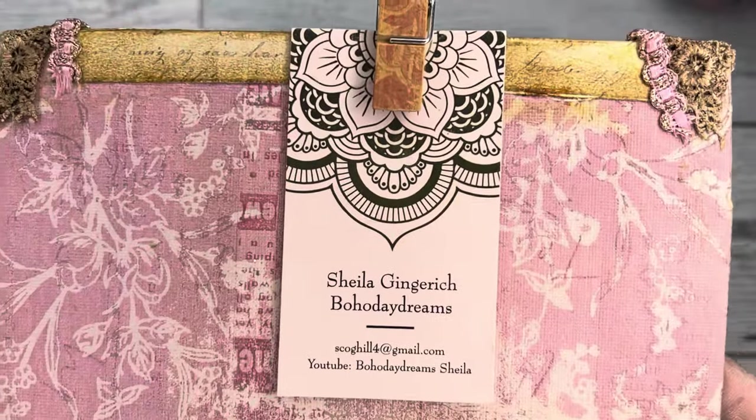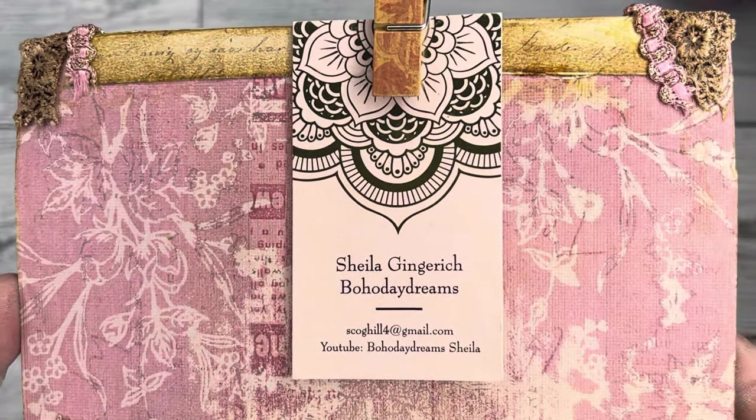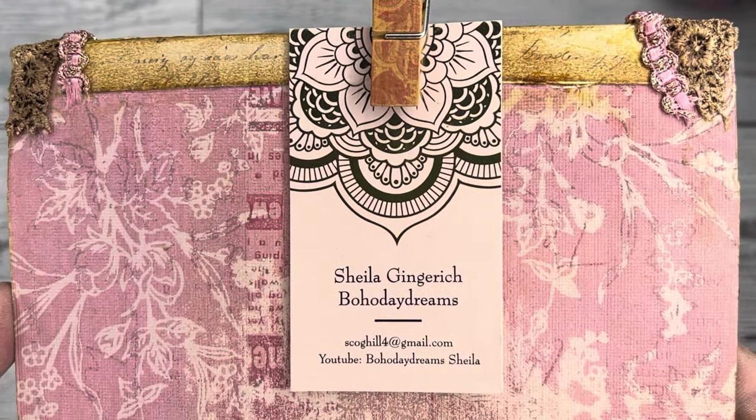I'm going to pop up my information. I am Sheila Ginnrich, scoghill4 at gmail.com. Facebook group is Boho Daydreams. If you would like to join us over there, please feel welcome. Just make sure that you answer the questions because it helps us determine whether it is a human or a spammer. We want to protect our group.